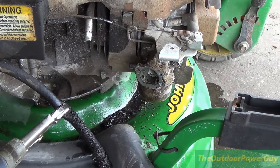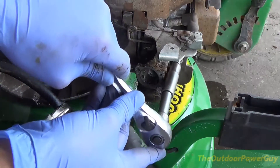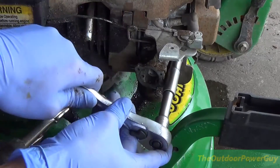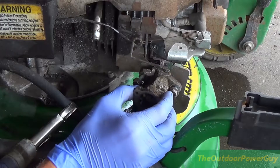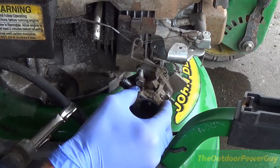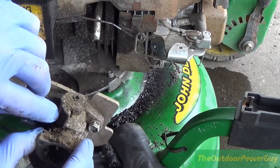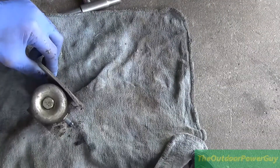This carburetor is easy to get off — just these two little bolts right here, 10mm. Look, just like that and it comes right off. How easy is that? And there is our carburetor. Yeah, this carburetor is gross. We are going to crack into it — it is time to break into our carburetor.